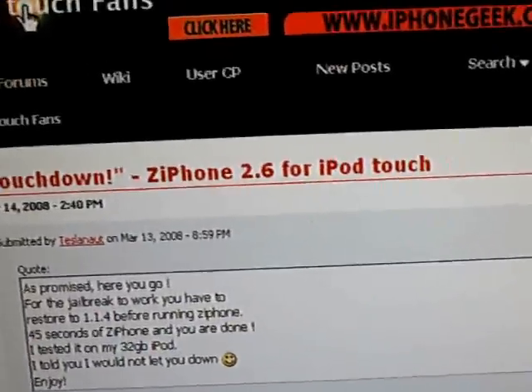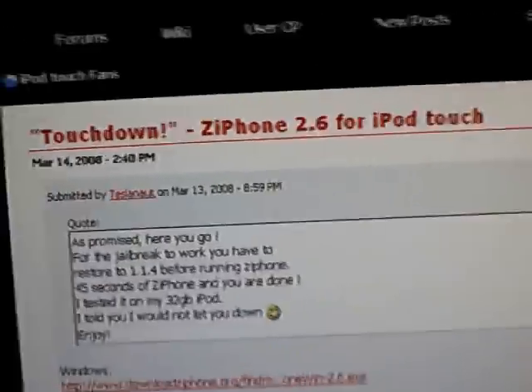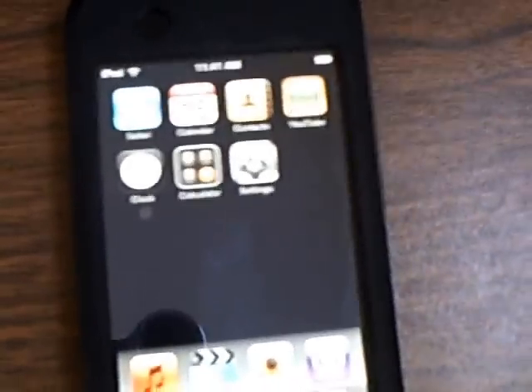This video is going to show you how to jailbreak firmware version 1.1.4 on your iPod Touch or iPhone using the Ziphone method. Make sure that your iPod Touch or iPhone is freshly restored on version 1.1.4.